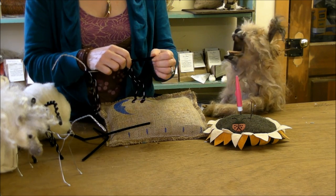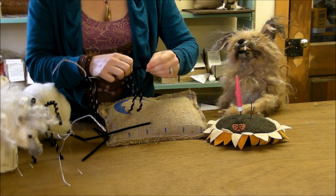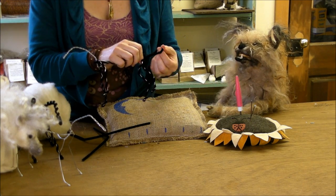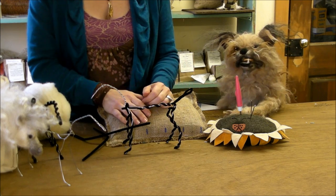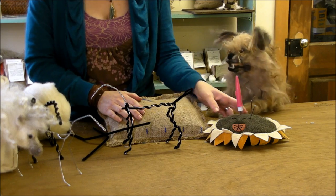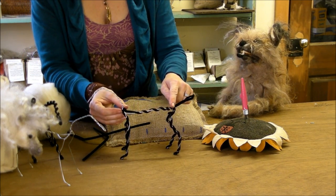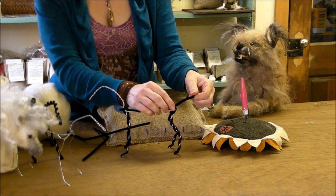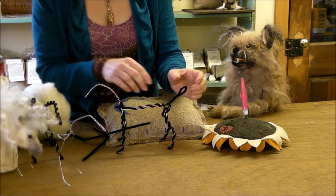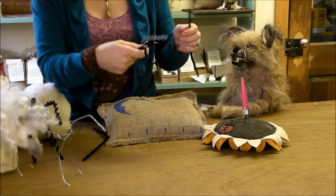Sorry about that — we just had to regroup. We have the third pipe cleaner on, coming down the body, leaving basically a tailbone and a loop to put the locks through at the end.